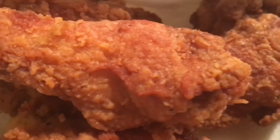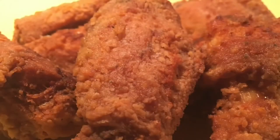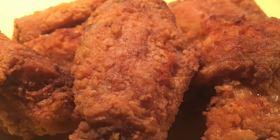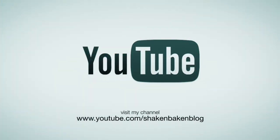And we are done. Look at that fried chicken — crispy, golden, delicious. And we did that. My work is done. Peace. Be sure to subscribe to my YouTube channel at Shakin' Bakin' Blog.